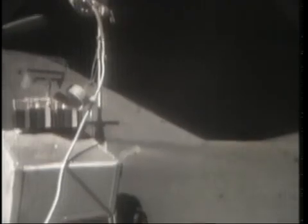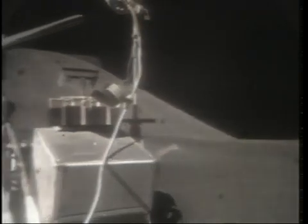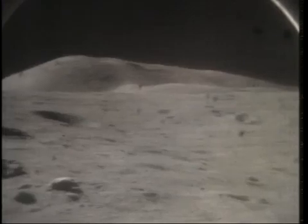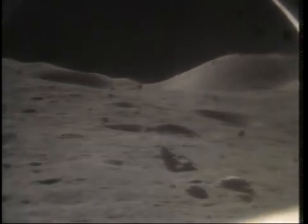Oh hey, wait a minute — what are the reflections? I've been through once. There is orange soil! Don't move it till I see it. It's all over orange. Don't move it till I see it. I started up with my feet. I can see it from here — it's orange. Wait, let me put my visor up. It's still orange. Sure it is. Crazy orange. I've got to dig a trench, Houston. It's almost the same color as the LMP decal on my camera. Copy that — that is orange, Jack.